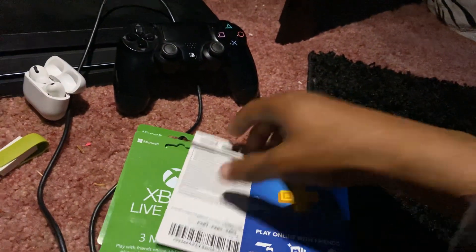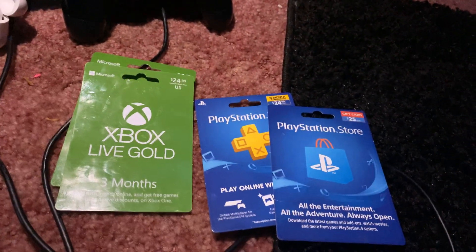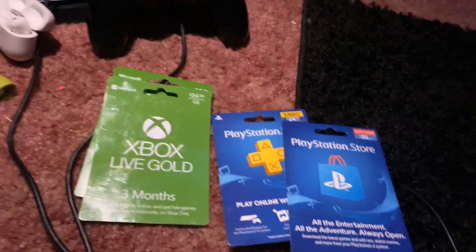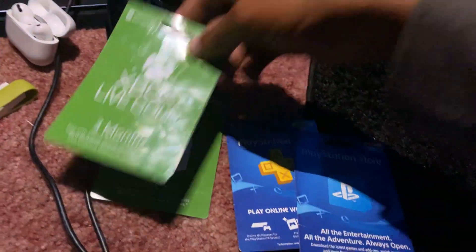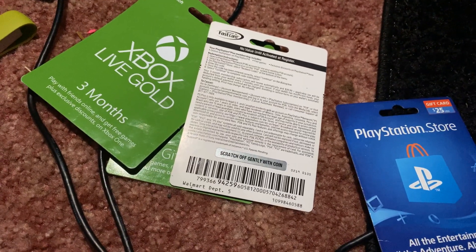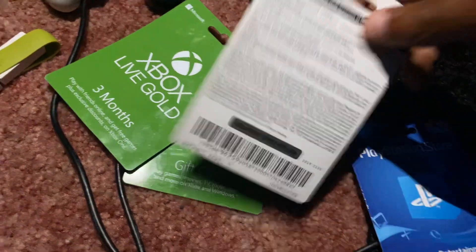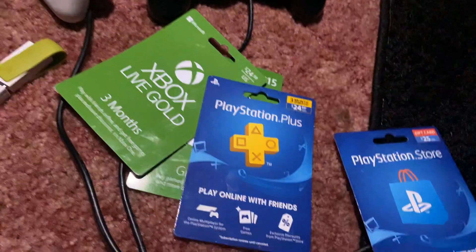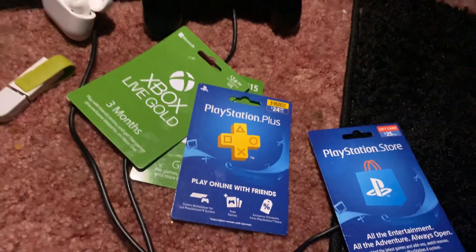Before I get into this video, I'm gonna let y'all know that I do giveaways here on my YouTube channel. I'm gonna be giving away one of these cards on the first of the month. What I do is I go live here on YouTube, turn these cards around, scratch the code off, and whoever puts it in before everybody else watching gets the card. You can subscribe if you want to, you don't have to though.